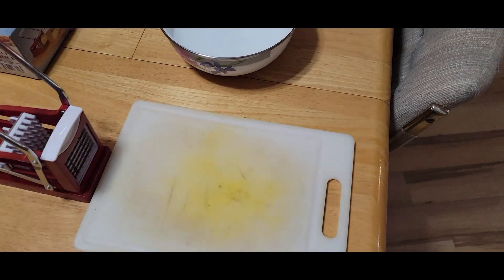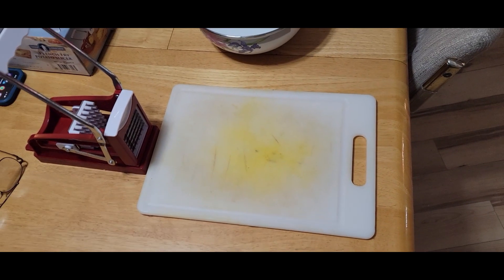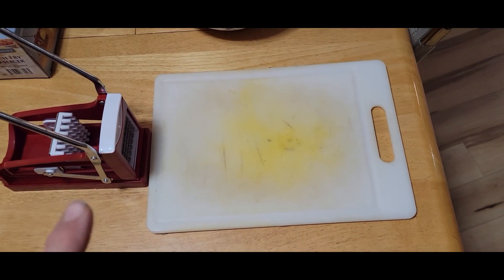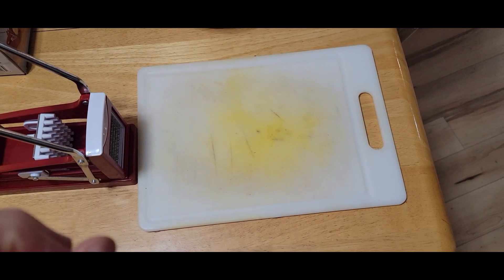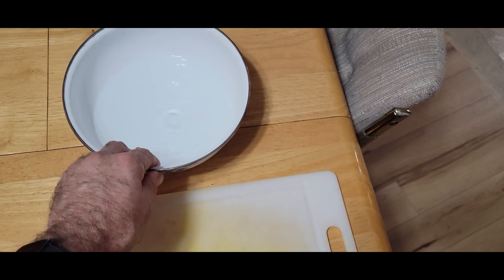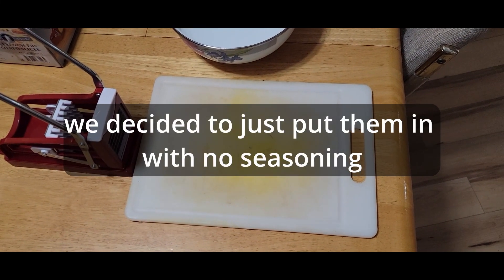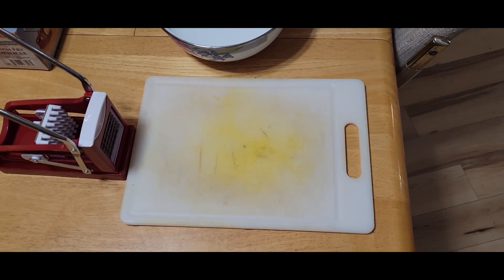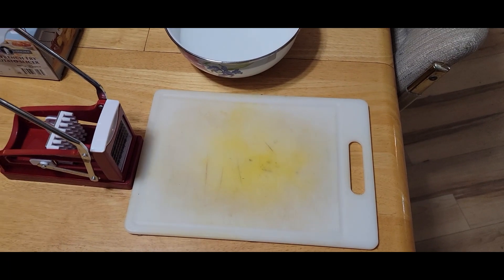The next step for the freeze dryer is going to be our first full batch after we finally fixed the vacuum error number nine leak. We're going to do some french fries — slice up some potatoes and freeze dry them. We'll soak them in water first, which makes them cook up a little better and takes some of the starches out. Then we'll salt them and freeze dry them. We'll see how the batch turns out — it could be a good way to store potatoes long-term.